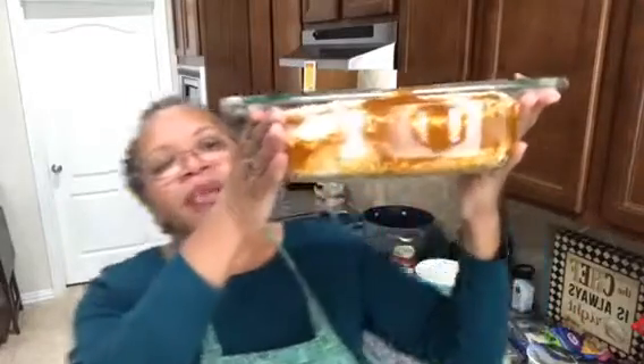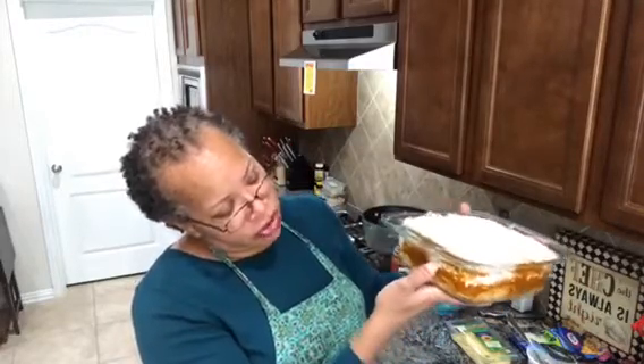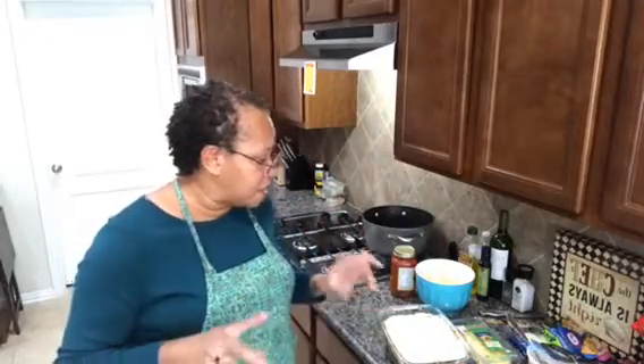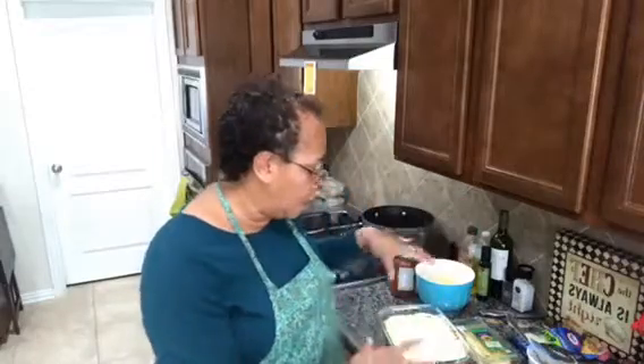You're done with your lazy lasagna! Let me bring it up closer so you can see the layers: a layer of linguine noodles, a layer of meat sauce, a layer of cottage cheese, another layer of noodles, another layer of meat sauce, and cheese on top. Now we're ready to go into the oven at 350 degrees for about 20 to 25 minutes — that's how long it takes for the cheese to melt since everything else is already done. Let it cool for 20 minutes before you cut it into squares, just like regular lasagna.